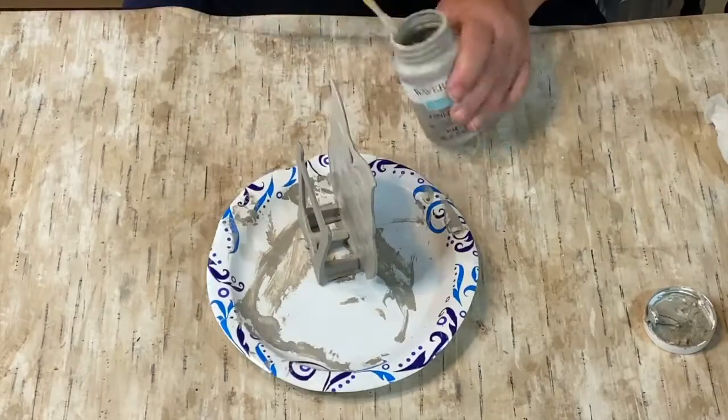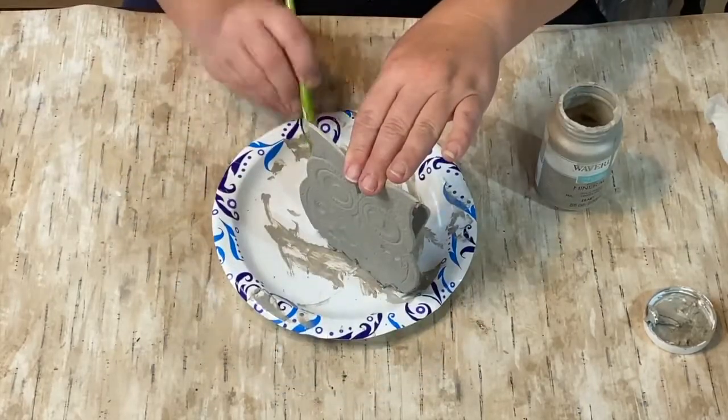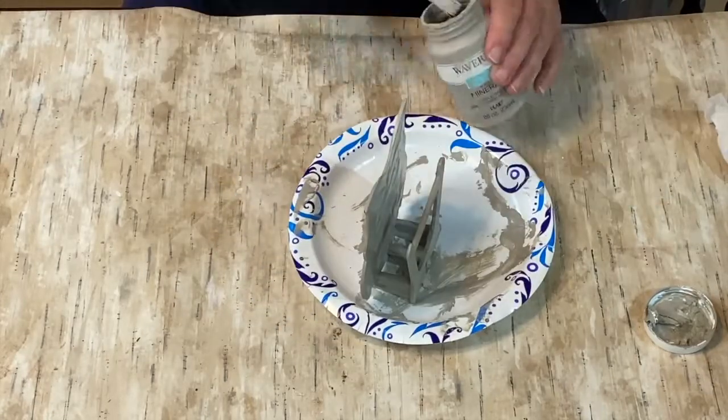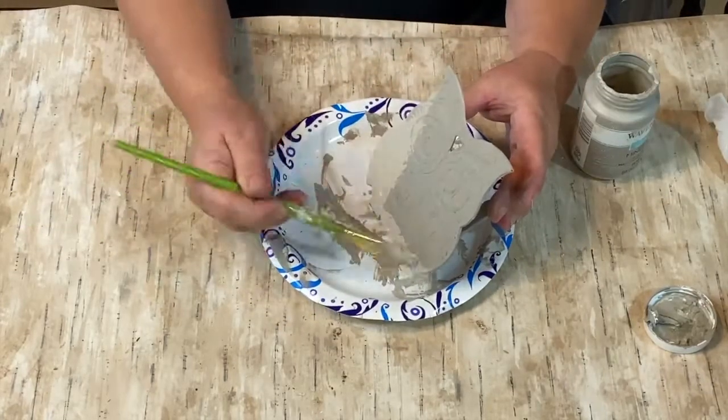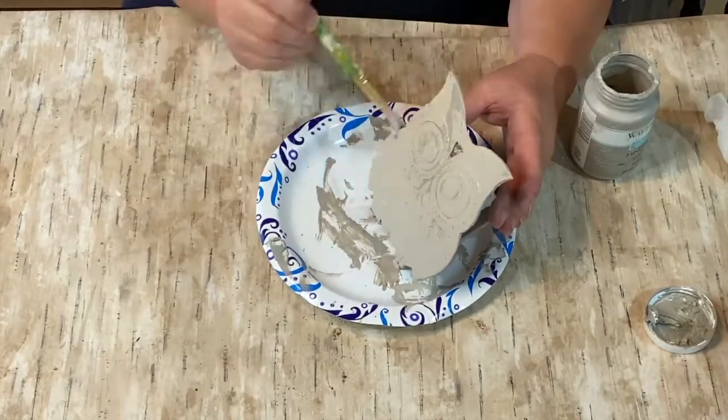The first coat actually covered very well, but I wanted to make sure I had a good covering on here just because it is metal and I wasn't sure how well it would hold the paint, so I thought two coats would work a lot better.